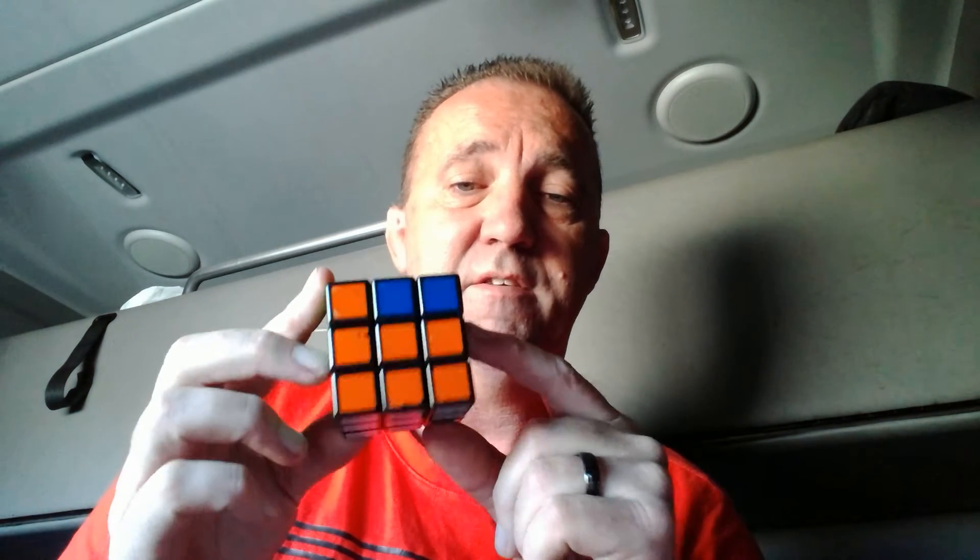Now I still have my cross and I still have everything else done as I had it before. Just double-check to make sure you didn't screw something up by doing this. Now I'm going to double-check that the corners are in the right locations. Green and orange — that's in the right location. Blue and orange is in the right location. Blue and red is in the correct location. Green and red is in the correct location.